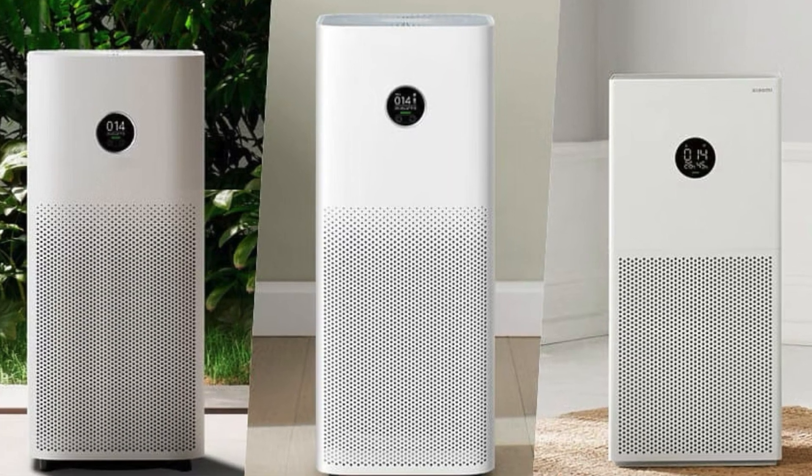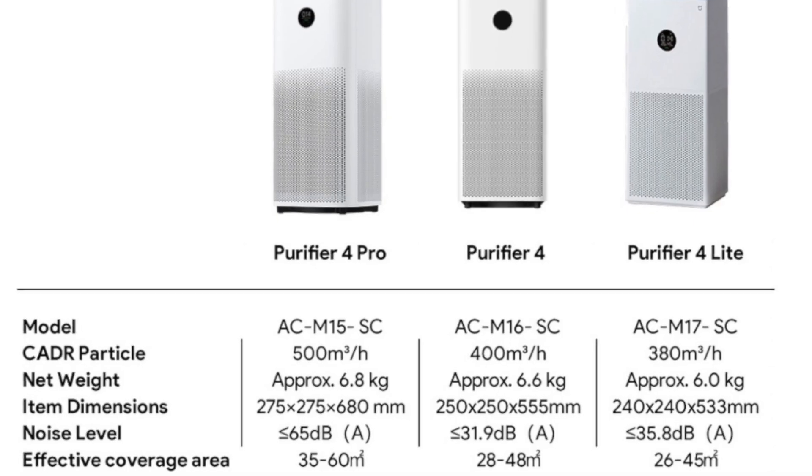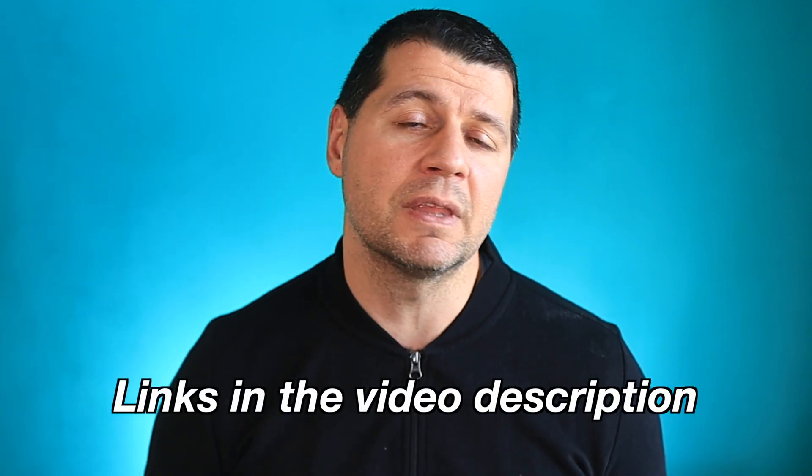Overall, I am extremely happy with my purchases and I highly recommend the Xiaomi Smart Air Purifier 4 lineup to anyone looking to improve the air quality in their home. Not only are they affordable and easy to set up, but they also integrate seamlessly with Home Assistant, making them even more convenient. Xiaomi offers several models with different features, coverage areas, and prices, so you can find one that fits your specific needs and budget. I think these purifiers are a great investment in your health — share your thoughts in the comments. I'm Kirill, thanks for watching, and take care of the air quality in your smart home!